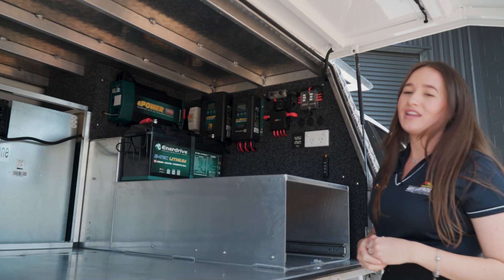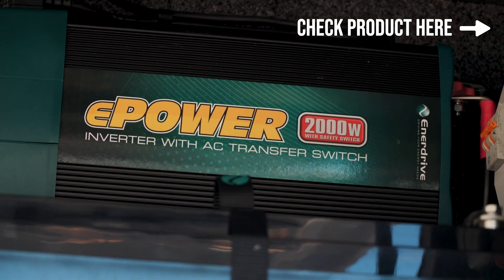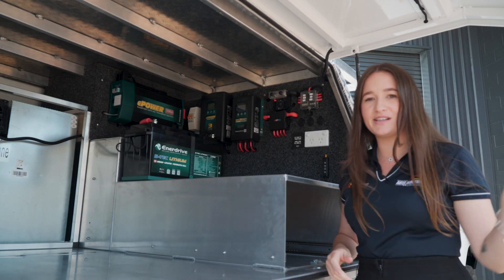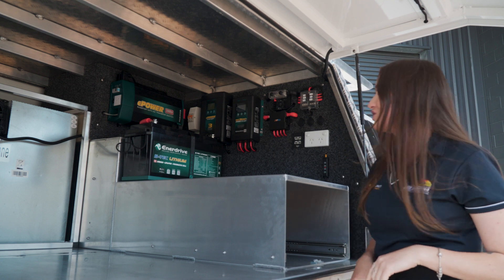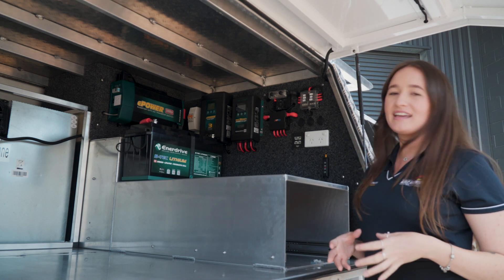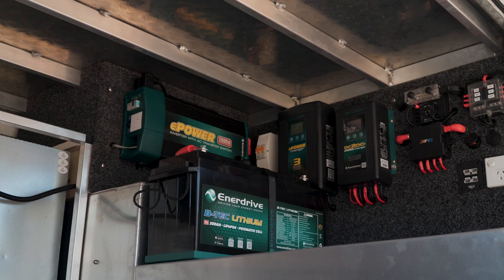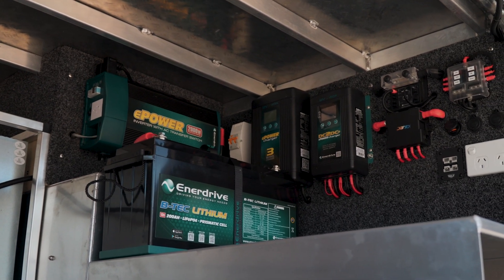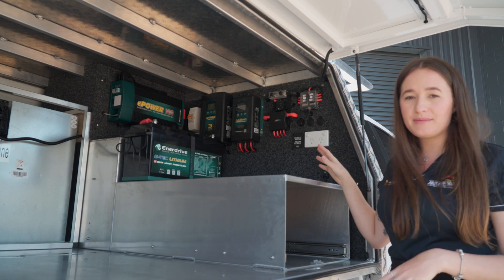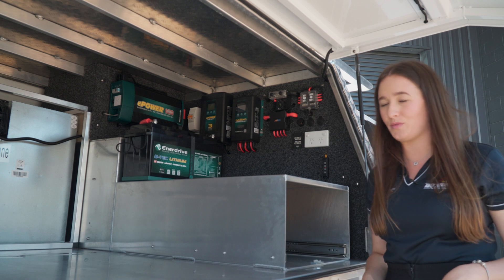In here we've also got your 2000 watt inverter being powered by this big 200 amp lithium. So if you're a bit of a coffee fanatic and want to bring your coffee machine whilst you go into the middle of nowhere, it's going to power up your coffee machine, kettle, toaster, induction cooktop — anything under 2000 watts you're going to be able to run off this system. All of this gear is mounted to the front of the canopy on this beautiful marine carpeted board. All of our cabling is run behind so you can't see anything — it's neat and tidy, nothing's going to get in the way.